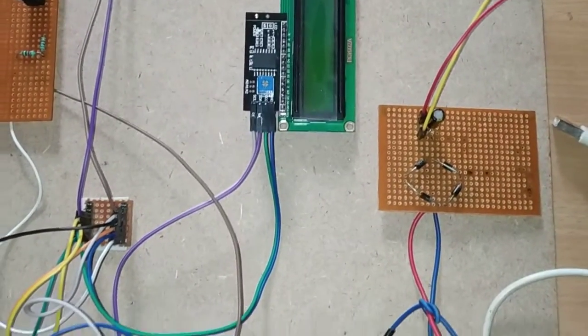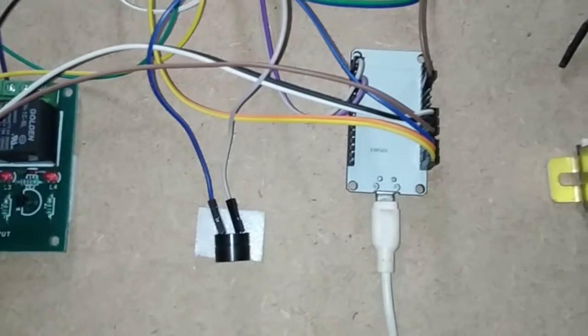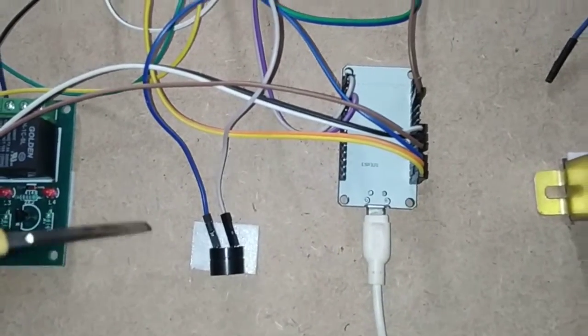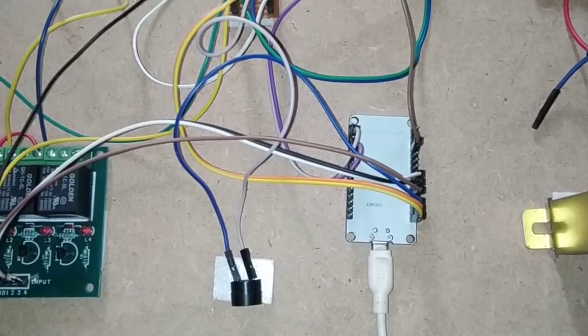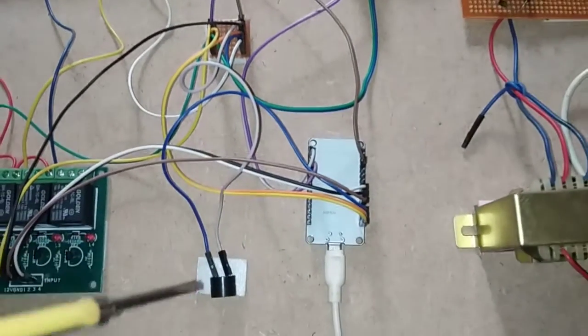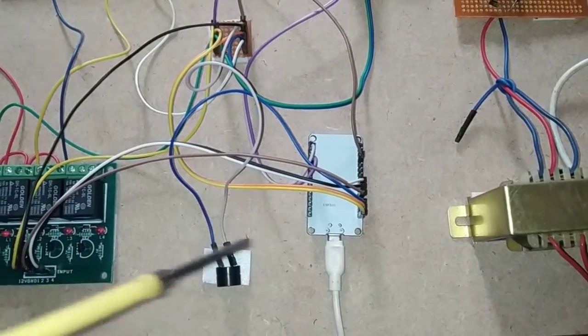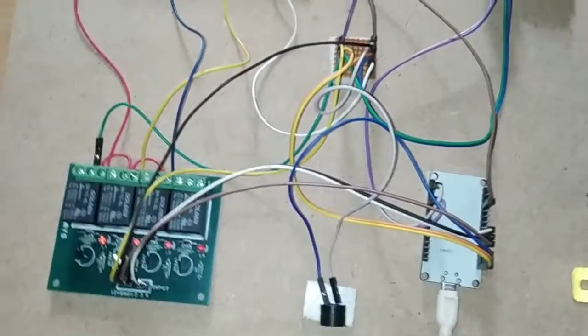Next I will show how the buzzer is connected to the NodeMCU. The buzzer has two pins: an output pin and a ground pin. The ground pin is connected to ground at the power junction, and the output pin is connected to pin D13 of the NodeMCU.